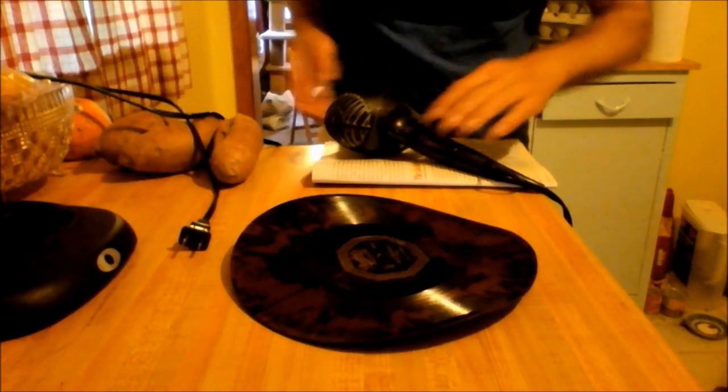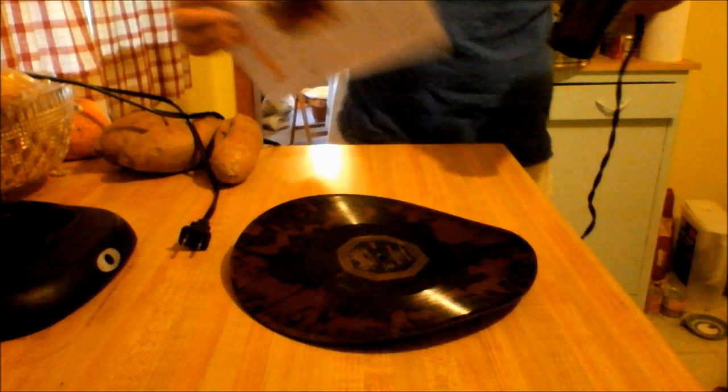I know I already made a video about how to flatten severely warped 78s. This one here is mainly an experiment just to see if this one can be done or not, cause this one's really bad. This will give you more of an idea of just how bad it really is. Now I'll get the blow dryer and I guess I'll get started with it.